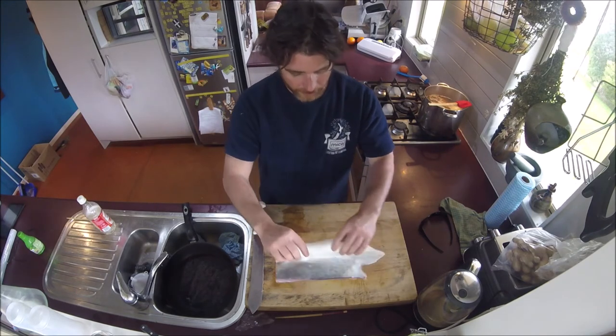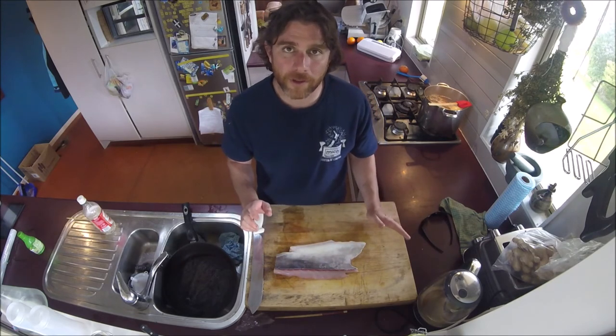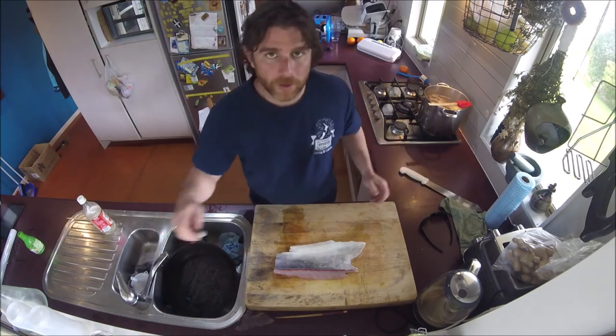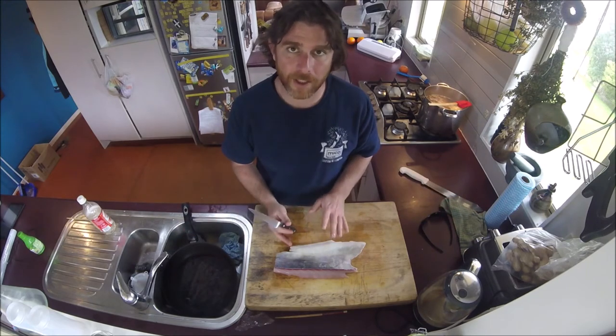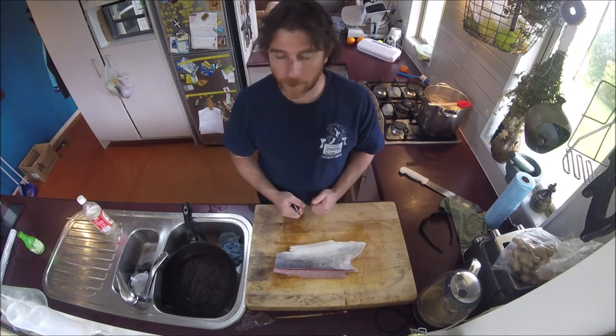Deal with the fish first — you've got your kingfish belly. All I do is scrape all the scales off with a sharp knife. Pretty much de-scaled — kingfish scales are very very small and you don't really notice them too much. As long as you get most of them, you'll be fine — or just ask your fishmonger to do it. You want to leave the skin on though; the skin adds heaps of flavour into the dish.